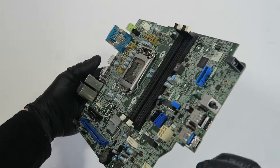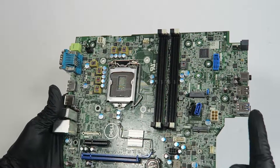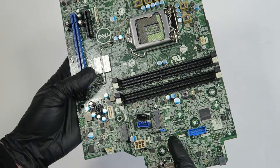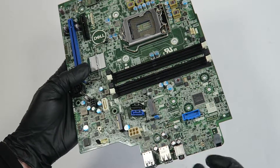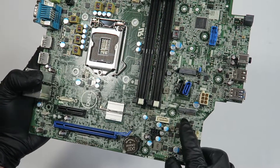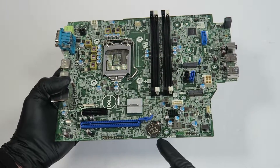It's got a total of two SATA ports. Here's the M.2 2280 slot for the solid-state drive. Here's the connector for the card reader — the blue one. Here's the M.2 slot for the wireless card, and the internal speaker.